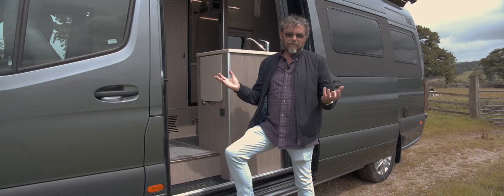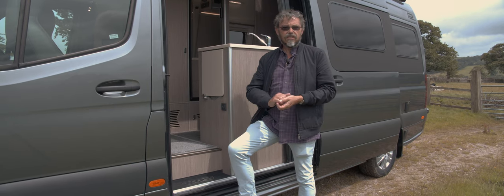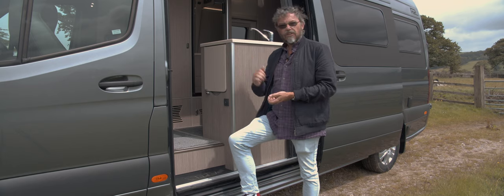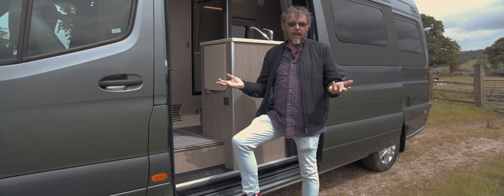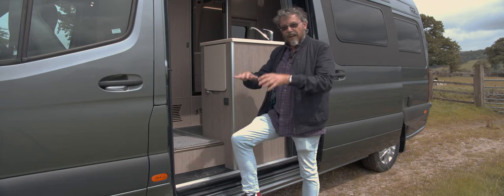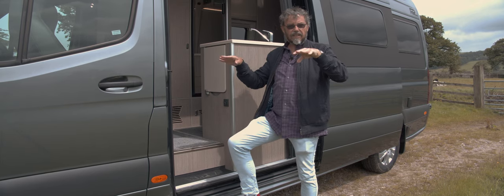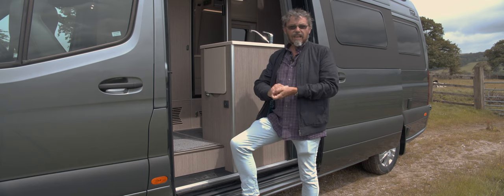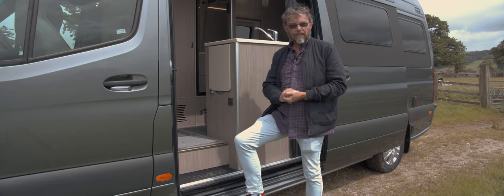Being a bespoke motorhome, the layout is fixed but you can change details like water tank capacities. This one has two 60-litre tanks, but you can go up to 100 litres each — 200 litres total. Those tanks are sited over the rear wheel arches, one each side, to level up weight distribution so it won't affect handling. The two tanks work in parallel.